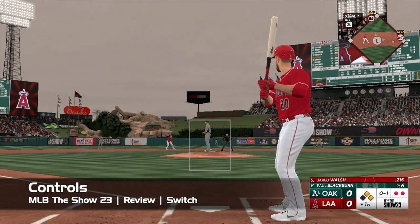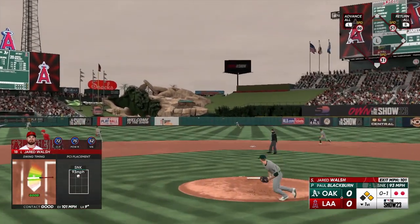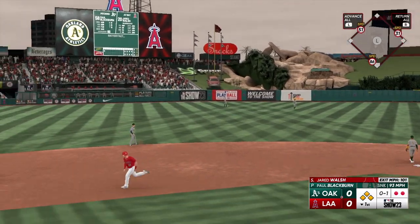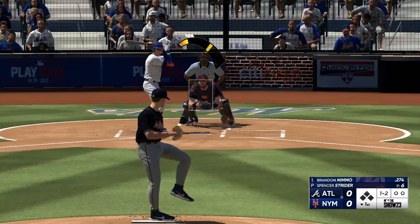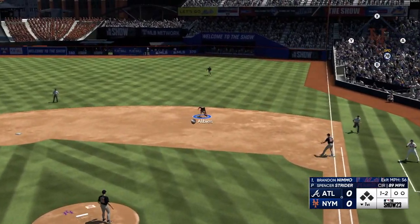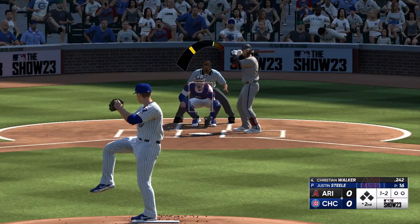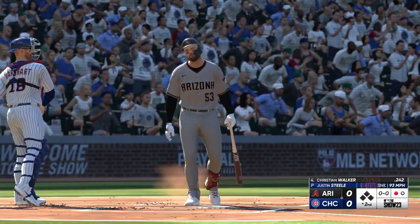Controls on The Show 23 on the Switch remain tight and responsive. As with the game on any platform, you're able to tweak the gameplay to your liking. The initial setting for hitting — basically just making things work with pressing a button — was completely fine. I did turn off the throwing accuracy meter for fielding, as I found that to be a little bit finicky. For pitching, I stuck with the meter style — you just choose your pitch, location, and time the pitching meter for power and then accuracy.